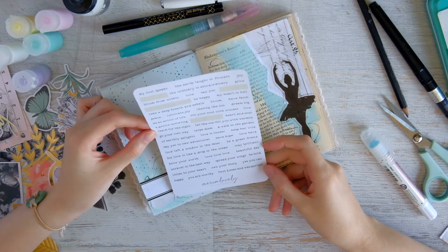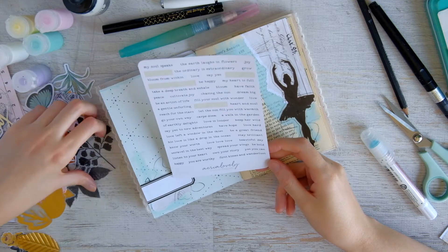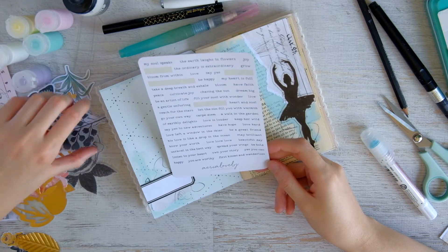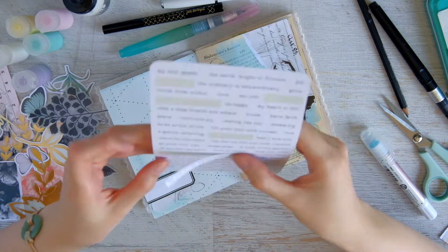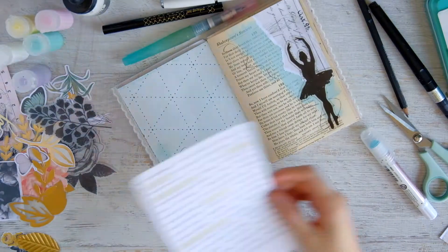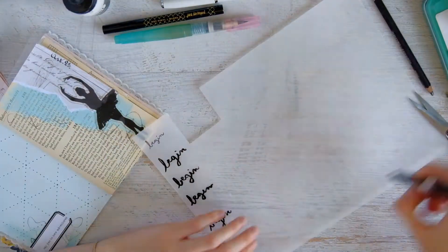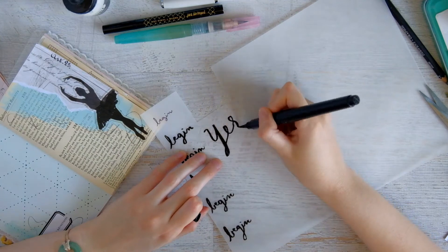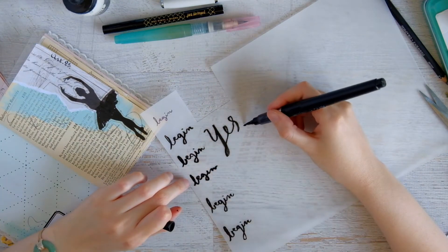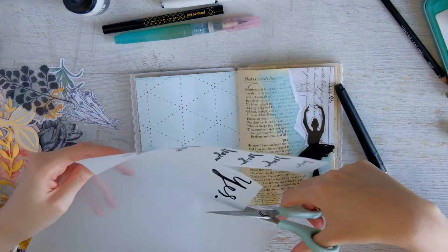Now I'm looking through my Soul Saying stickers — these are stickers you can find in my shop — and I pulled out a phrase that says 'say yes to new adventures.' For me, the thing about starting again or just starting for the first time is telling yourself yes, you can start, you can begin, you can do this. You're always saying yes to these new adventures.